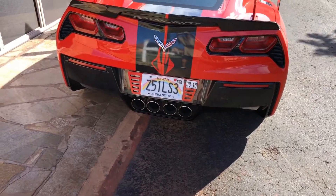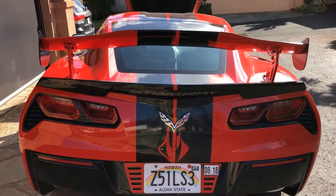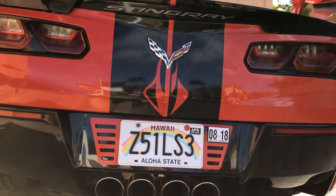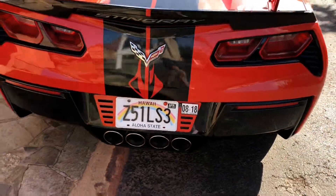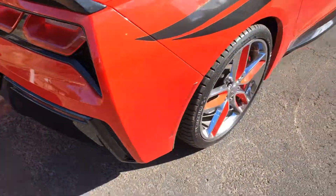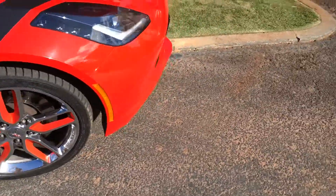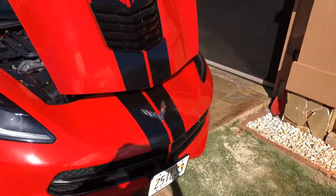I had him reduce the logo by 50% so that I could put it on the rear. Overall, I think it came out really well. Color matching rims. My logo.